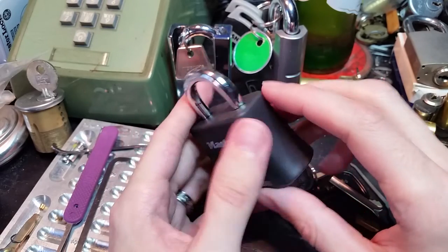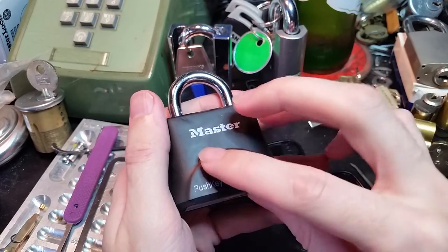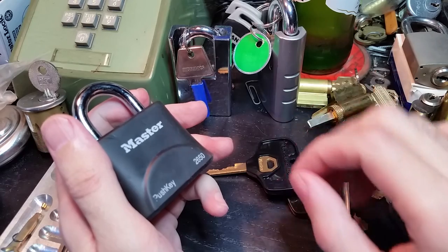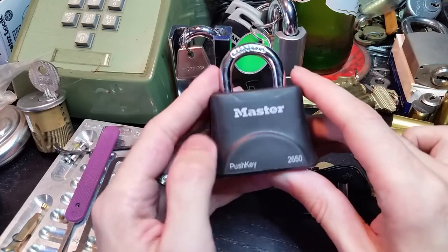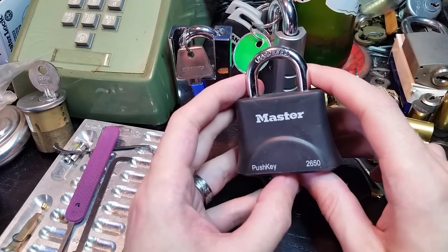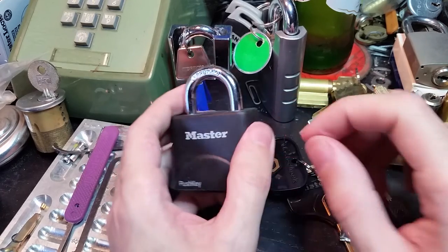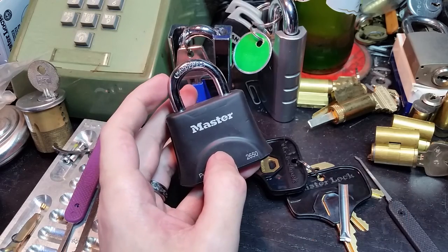In terms of usability for someone with some issues manipulating a traditional padlock and key, not a bad job. In terms of really securing things, as is typical for Masterlock, not so great. So until next time, have fun and happy picking.